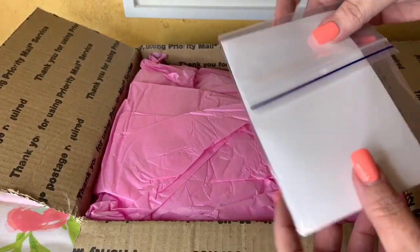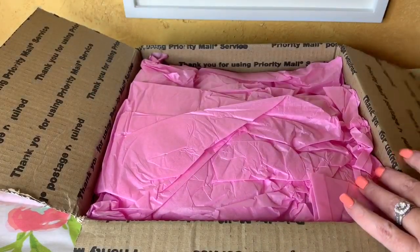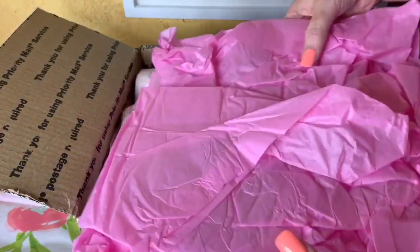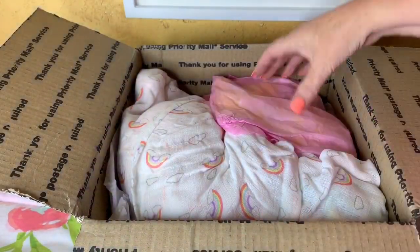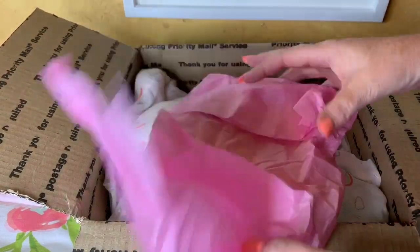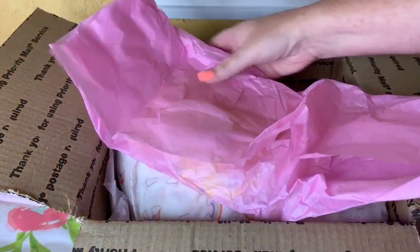So here is her COA — we'll look at that later. Right here we've just got some paper. Oh, there's some goodies in there. I wasn't really sure on the box opening what all she is coming with.